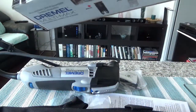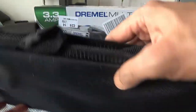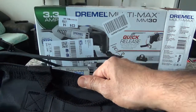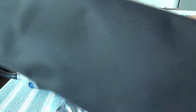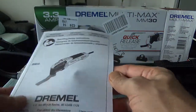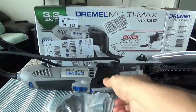The box is empty, so I'll set it aside. It comes with a handy bag — I would have preferred a hard plastic box, but this version comes with a bag, so I'll have to deal with that. And here we have a manual and brochure for the Dremel Multimax.